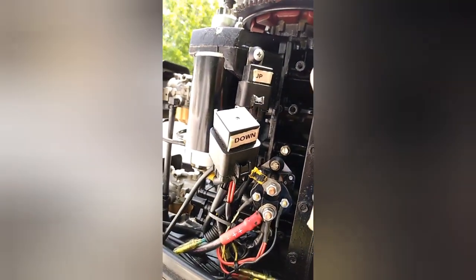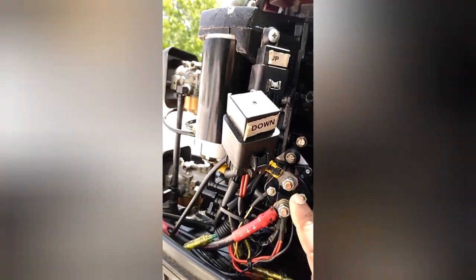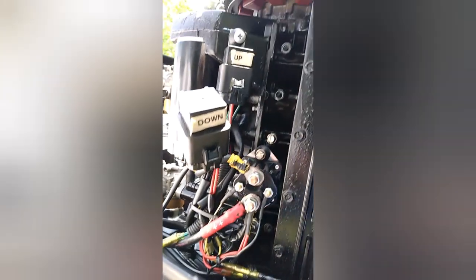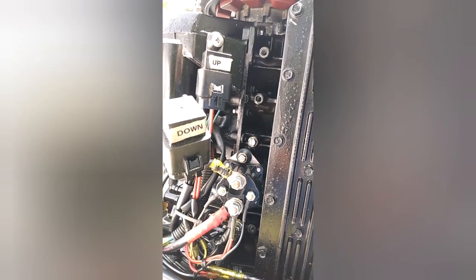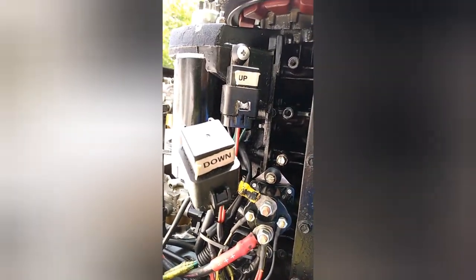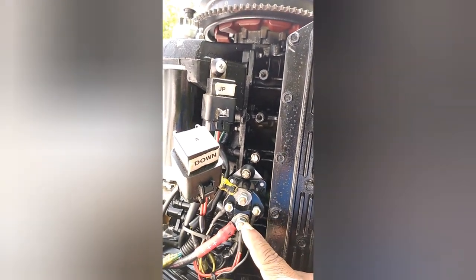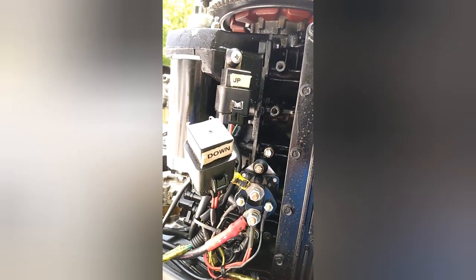When we hot-wire it, it should just make a clicking sound. We already changed the fluid down here in the reservoir — the hydraulic fluid — so we know that's not the problem. We can go ahead and change these relays out, then come back and try it remotely to see if it goes up and down.